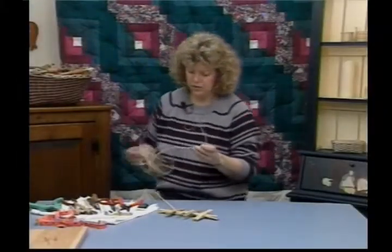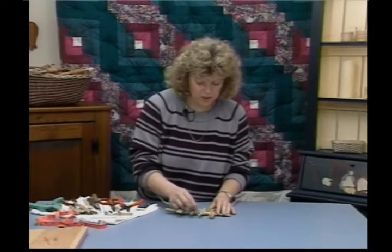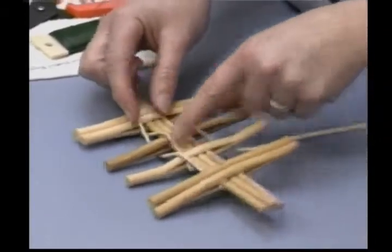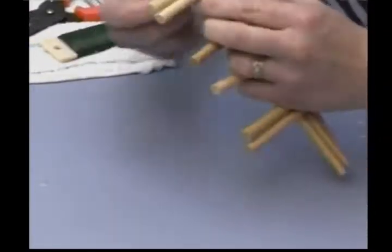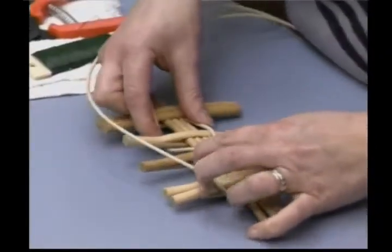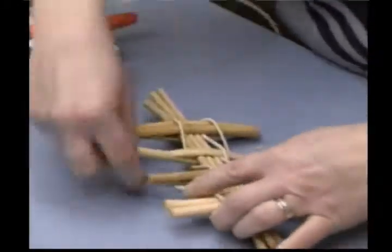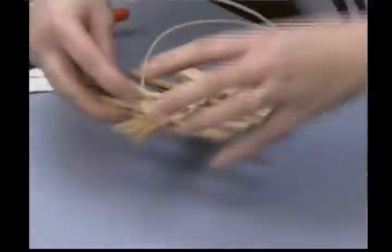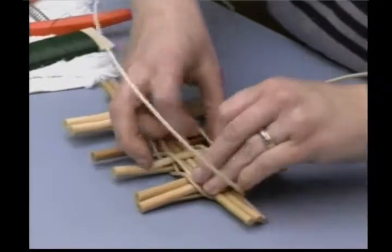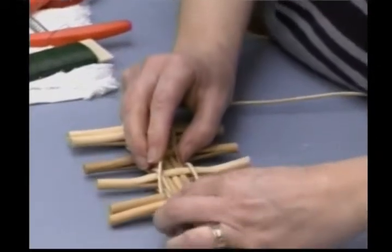Take out another piece of your number 4 round — we're going to do some chase weaving. Here's where I started my first one. I'm going to come back to the left, put the end again in that slit, and weave in the opposite direction of my first weaver. This weaver must never pass my first weaver — that's what chasing is. Always keeping your front weaver in front, never letting the second one pass it, and pack these in very tight.